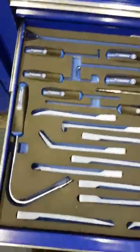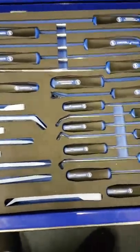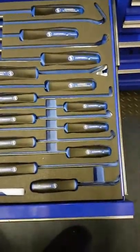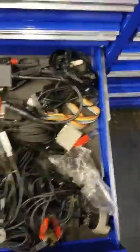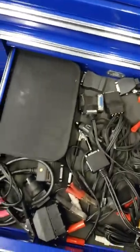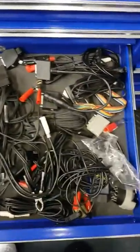Next drawer down - still got the pick set, I have used it a couple of times. Did snap one, so it's just a little bit shorter but still use it. Next drawer down - Snap-on leads and a tester. Not really a great deal in that one, just the Snap-on leads.